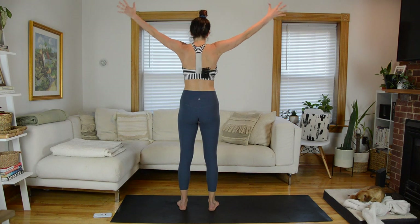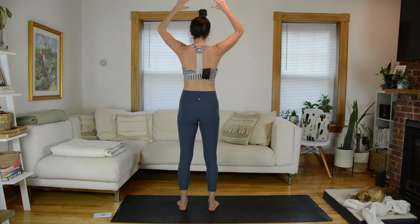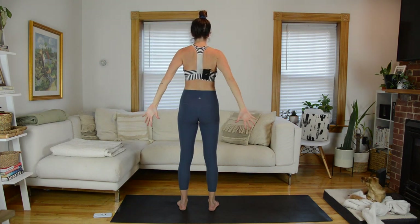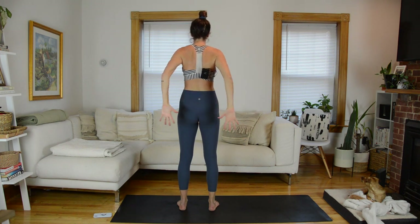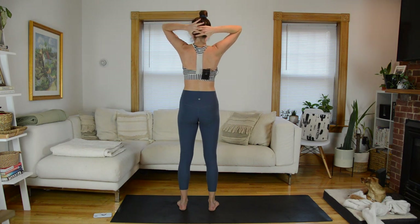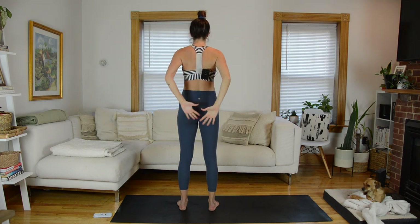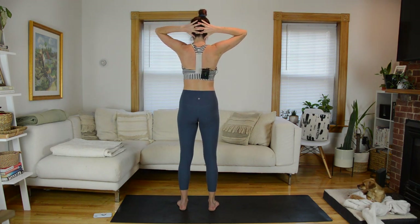Keep going through that. Your challenge here is to not puff open through your rib cage — you need to maintain neutral, connect to your core. That might mean your arms sweep more in front of your body than out to the sides, and that is okay. One more rep.